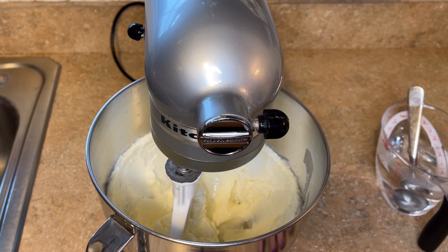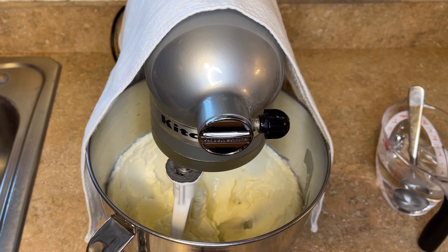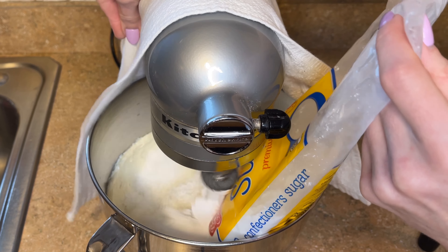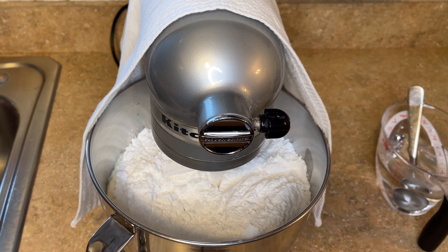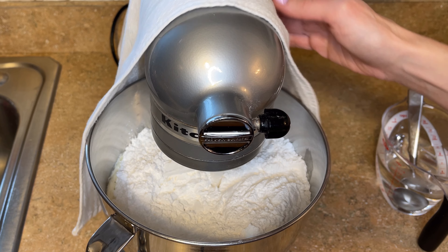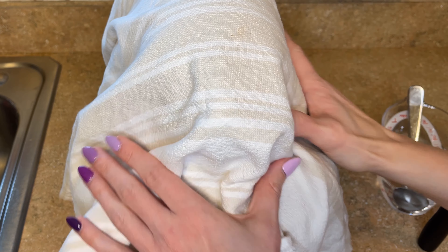If it is humid where you are, you'll need less liquid; if it is dry, you'll need more. Don't use the amount I use as a fixed guide — it's better to start with less and add more if needed. I have a towel I'm going to put over my mixer so I don't get sugar all over my kitchen. I'm going to add the entire bag of powdered sugar, then mix on low — about the stir setting or a one or two out of ten — for 30 seconds to get it incorporated, and then I'll add more liquid.